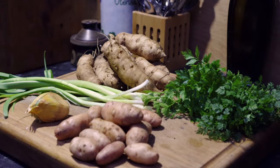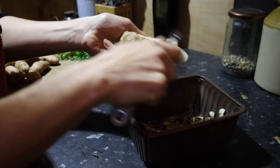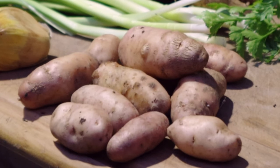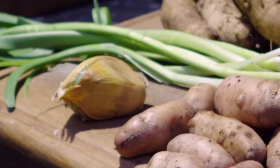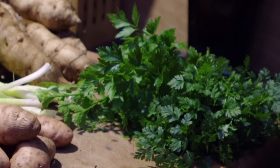For this recipe, you will need approximately five to six hundred grams of peeled Jerusalem artichokes, a handful of waxy potatoes, two to three medium leeks including the greens, two to three cloves of garlic or one large elephant garlic, and a good handful of seasonal fresh herbs. I use parsley or chervil here.